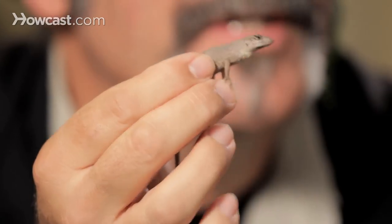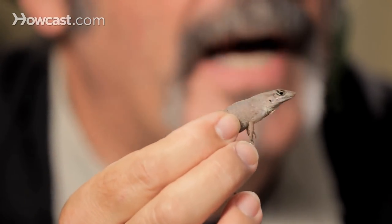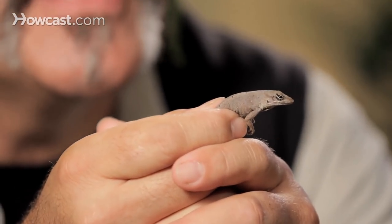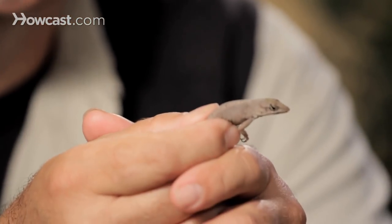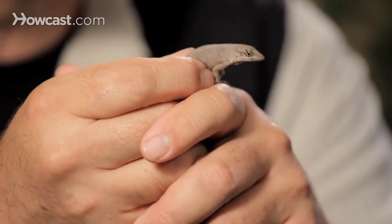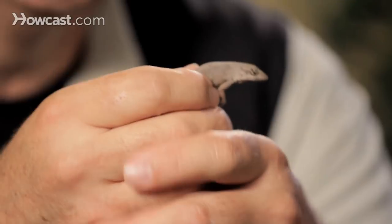Green and brown anoles are simple to keep because of their small size. They're insectivores, so it's a lot of fun to watch them eat. You keep them in maybe a 10-gallon fish tank. They need very minimal light, but they love to eat those insects. Watching feeding time is certainly a lot of fun in the household. When dad comes home with a bag of crickets from the pet store, the anoles look almost like velociraptors when they come out of their trees.